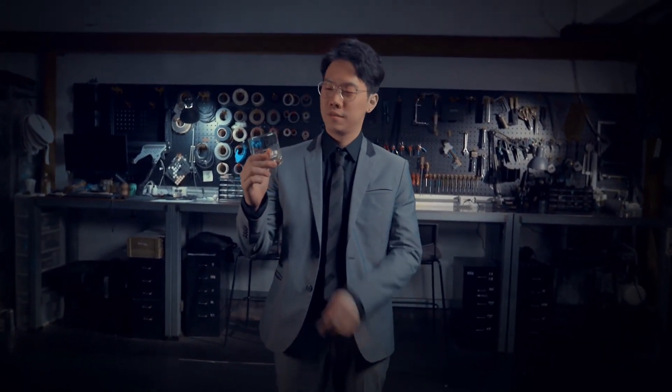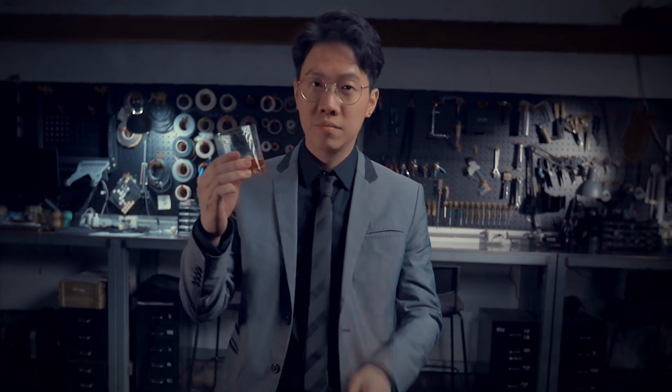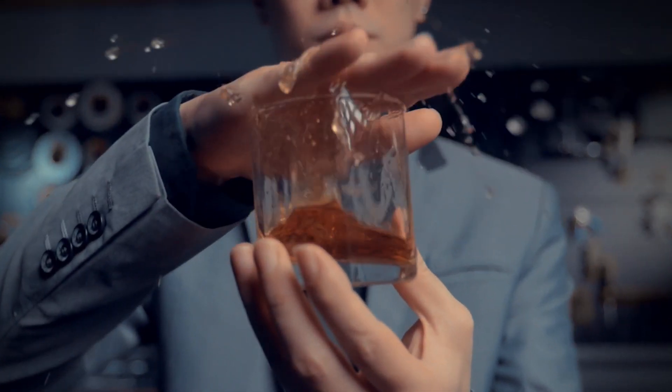Hi, I'm Red Tsai. Cheers. We will teach you how to use this device and how to produce liquid from an empty cup.